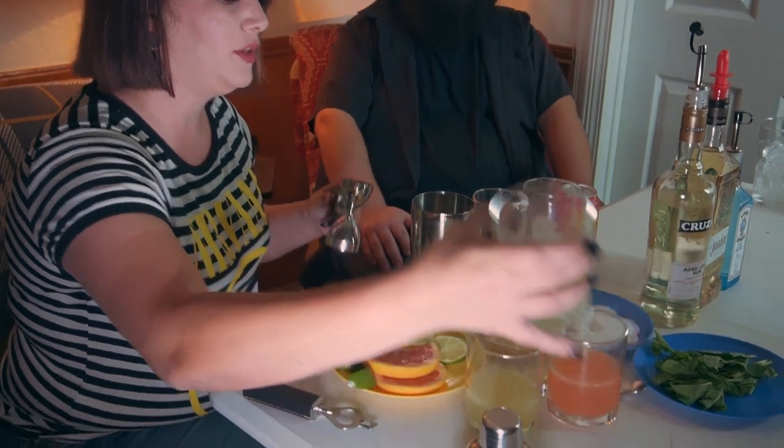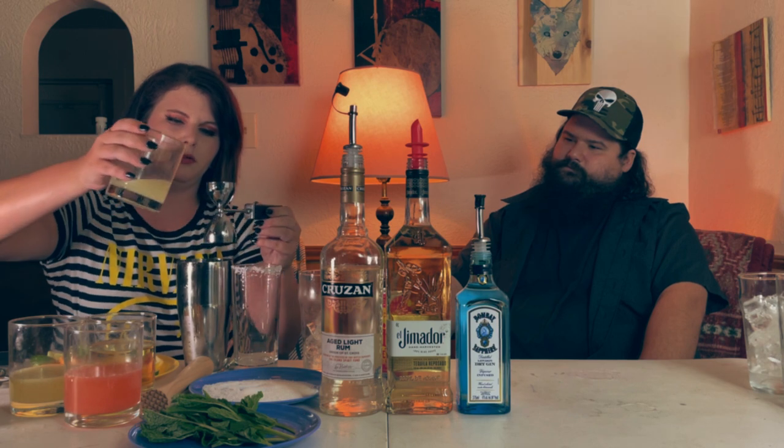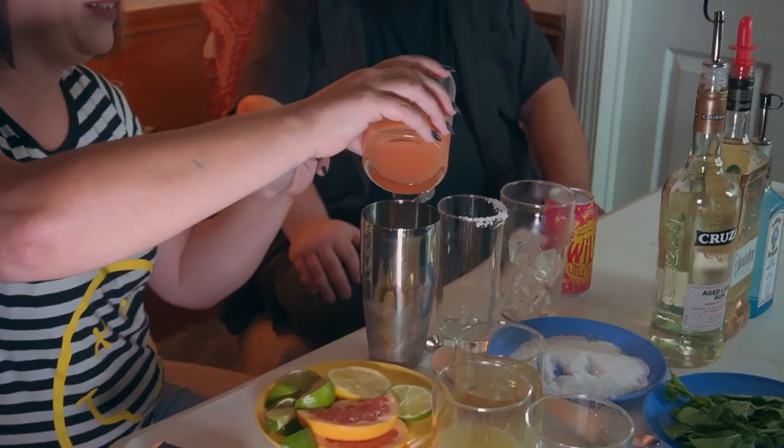I'm going to do half an ounce of fresh lime juice — just squeezed it off camera. You said you got the jigger from your mom? My grandmother, actually. She didn't drink, but she found this cocktail set and I thought it was super cute. It's got like a little Spartan guy on it. I mean, that's what we all think when we see Spartans — they're adorable. It's leather. How could you not love it? It's a leather Spartan jigger. You love it.